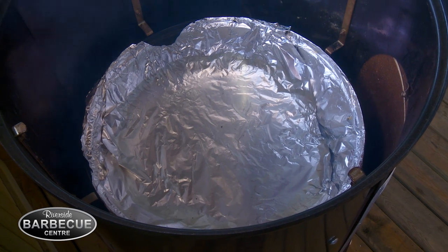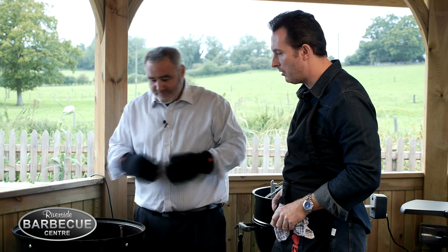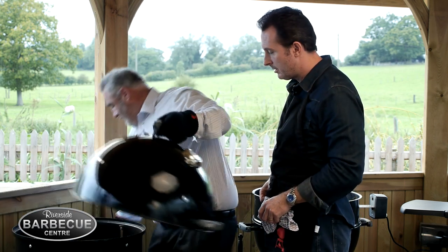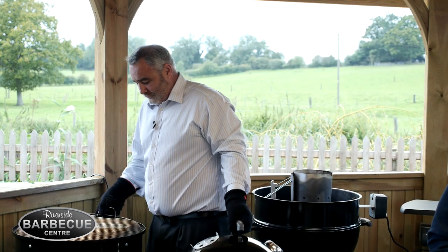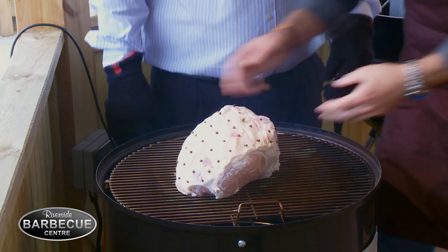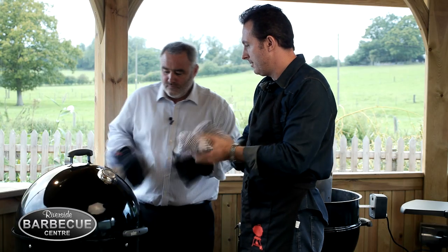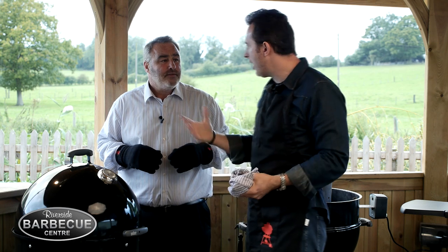I put the tin foil in the water container — that's just to make it a nice easy way of cleaning it afterwards. So all we need to do now is get the top grate on, then I'll get the gammon on. We'll leave this now for maybe an hour, an hour and a half, and we're not going to do anything with it.